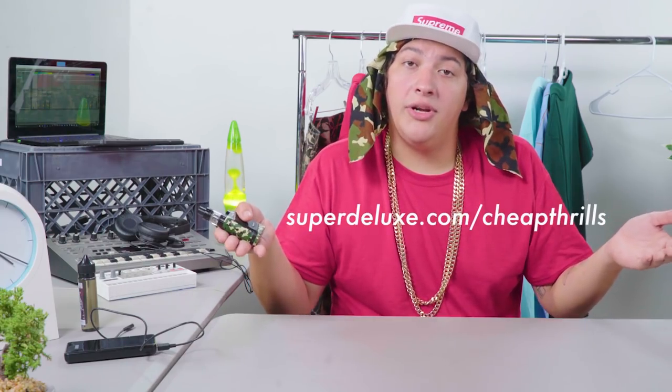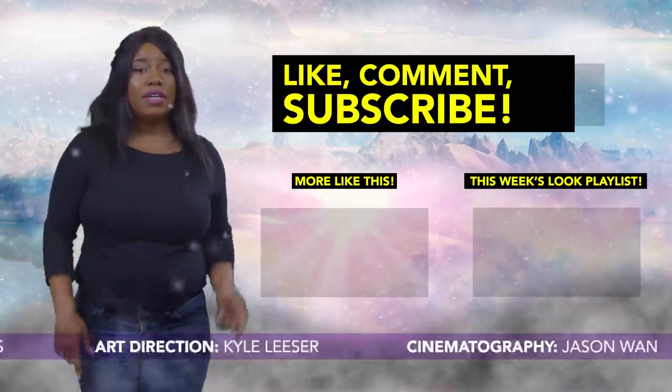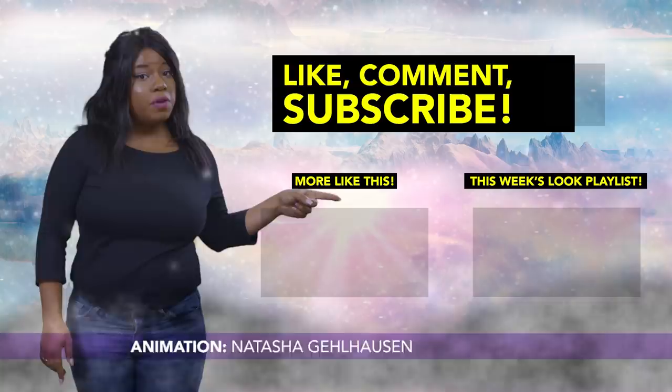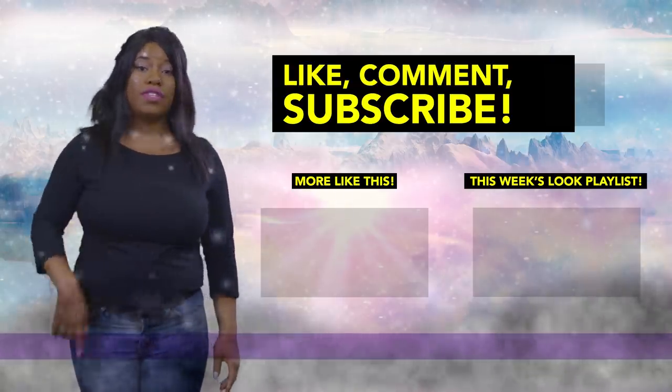I'm hella excited to name your little animal homies in the next video. But first, you're gonna have to give me a little intel. If you're expecting me to do God's work, family, go to superdeluxe.com slash cheap thrills and give me more info about your pet — drop a little photo in there too, my guy. I'm gonna go through them and name my favorites for the next vid. Until next time, keep sliding into my DMs — the water's fine. Comment below, click here to subscribe, click here to watch more, and check back every Tuesday for more videos to help you live a turnt life.